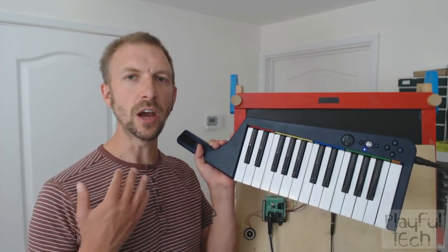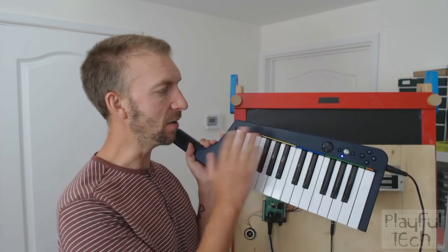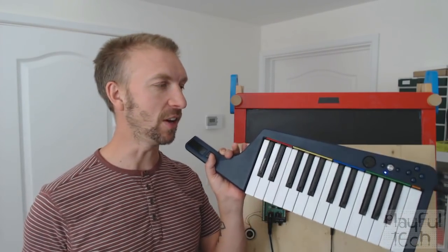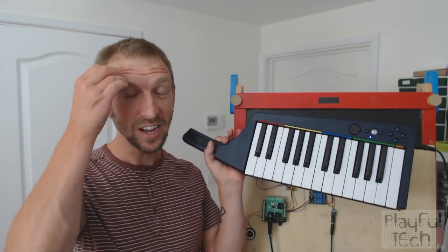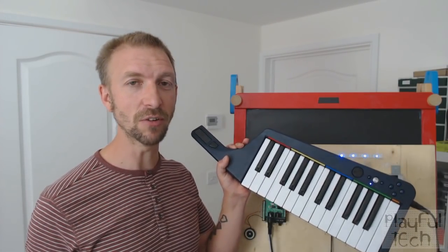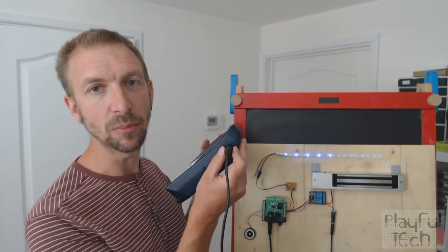Let me say a bit more about what's going on here. I'll start with the keyboard — this is going to be the input that the player uses. I'm using the keytar controller that comes with Rock Band on the Wii. The reason I'm using this is because I picked it up very cheaply — Wiis are kind of out of fashion now, and you can get these on eBay or at a high-street shop. So this was about £15, and it's got a standard MIDI DIN output on the end of it.